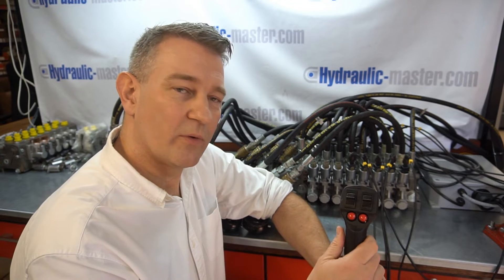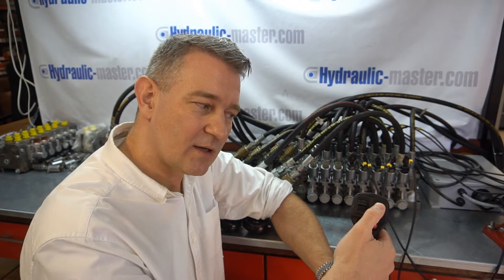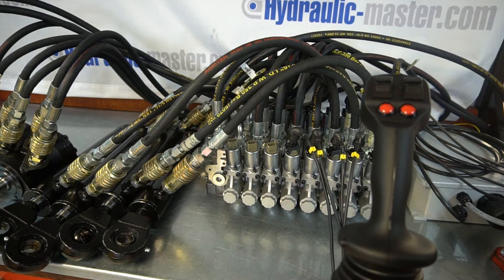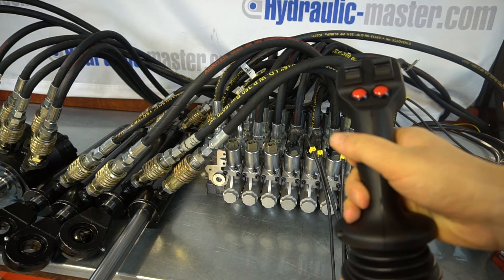So you've obviously got a forward and back motion, left and right. There are two toggle switches here, so that gives you a total of four functions so far, and then you also have these buttons that you're able to use. As I said, one joystick is for five functions, two can be up to ten.